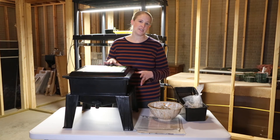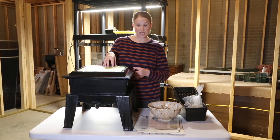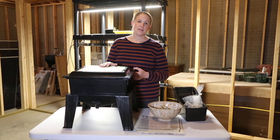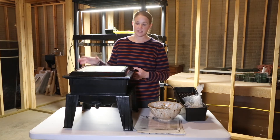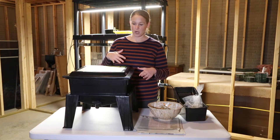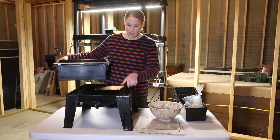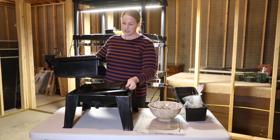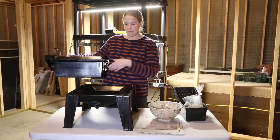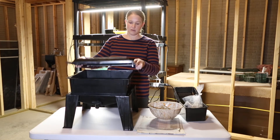Today I'm going to get this set up, and I have some worms on order that will go in here. Once those come, I'll add them and get this functioning. To set up today, I'm not using all of the parts. This comes with four different trays. I'm starting with the base and then there's what is called the ladder, which sits on top of the base — if any worms fall through the tray, this helps them climb back up. Then I'm starting with one tray and the lid.